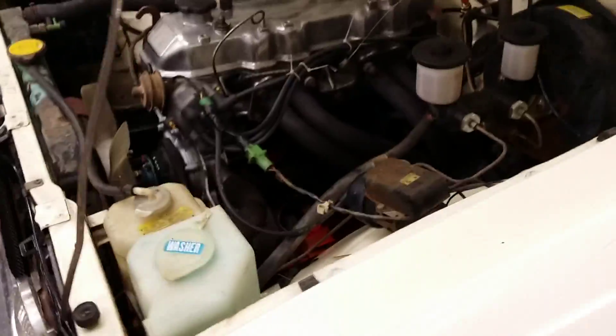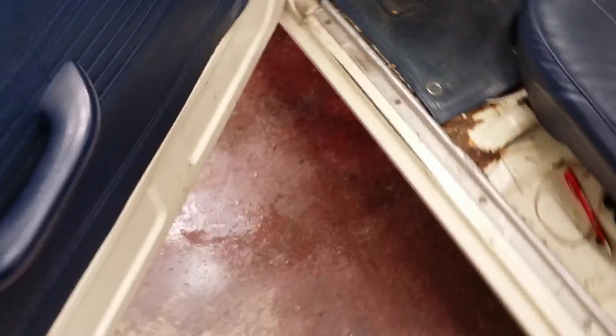I put on one of the Thrush welded mufflers, which is basically a cheap Magnaflow — or Flowmaster, sorry. Check this out — it starts on about a quarter of a crank, doesn't even take a whole crank.